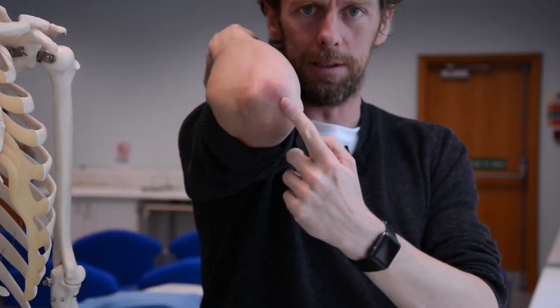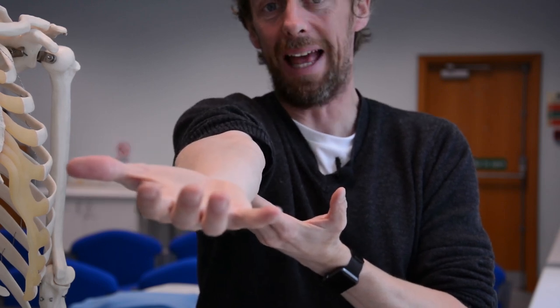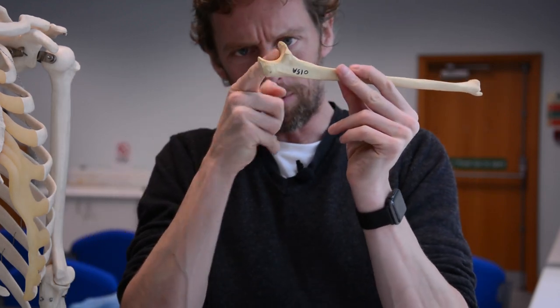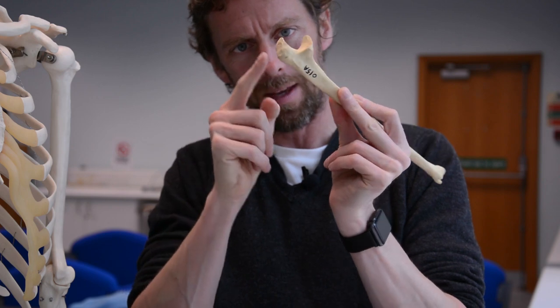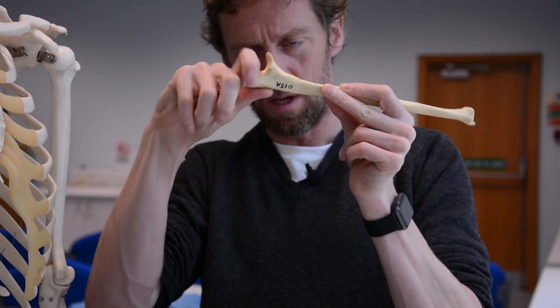A sticky-outy olecranon gives the muscle's tendon somewhere to insert and provides a little bit of leverage advantage at the elbow joint. The triceps inserts here and extends the forearm at the elbow joint. The other function is forming this curve to articulate with the humerus - the olecranon is forming part of that curve, so without it you wouldn't have such a pronounced hinge joint.